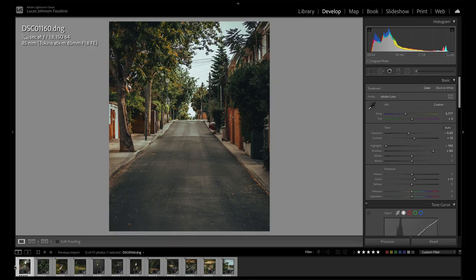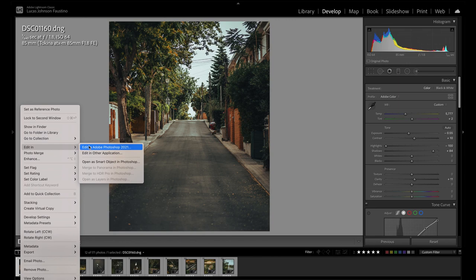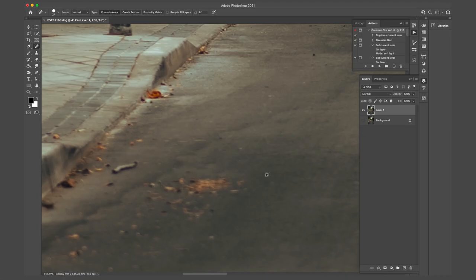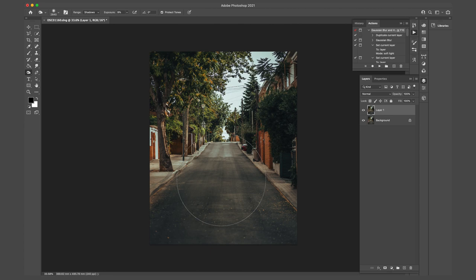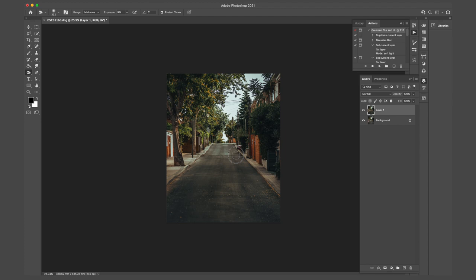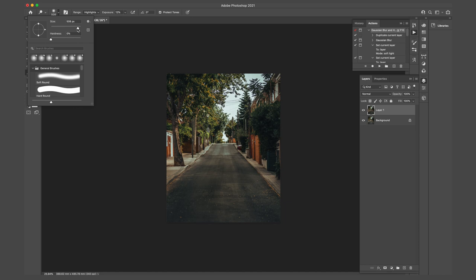Once I'm happy with my initial edit I take my images into Photoshop — this is where the photos genuinely come alive. I start by duplicating my base layer and use the healing brush tool to remove any distractions taking away from the purpose of the image. Sometimes this requires the clone stamp tool, but most of the time the healing brush does a perfectly good job. Then I start my dodge and burn stage, which can really transform your images — I burn the shadows and dodge the highlights to increase the contrast, bringing more layers and depth into the image.